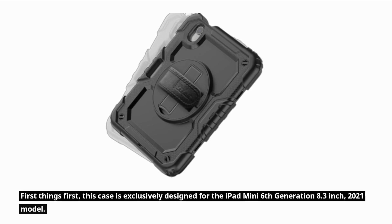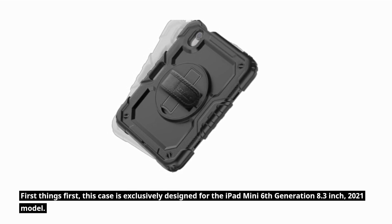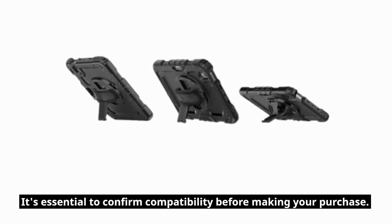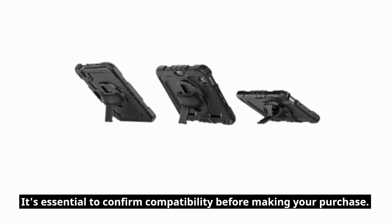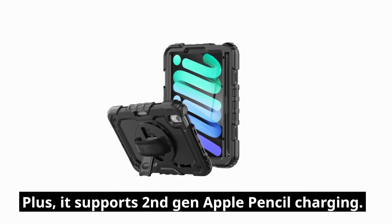First things first, this case is exclusively designed for the iPad Mini 6th generation 8.3-inch 2021 model. It's essential to confirm compatibility before making your purchase. Plus, it supports 2nd-gen Apple Pencil charging.